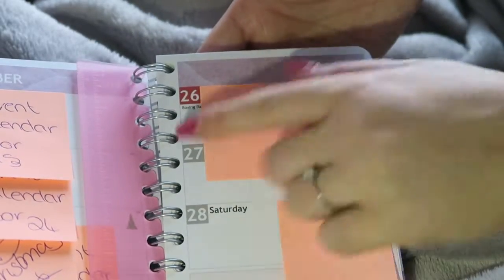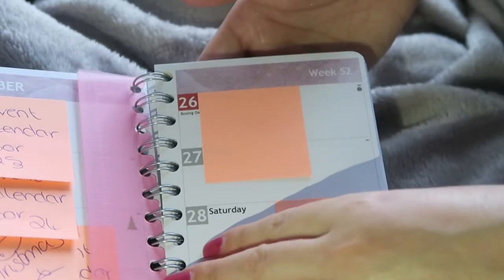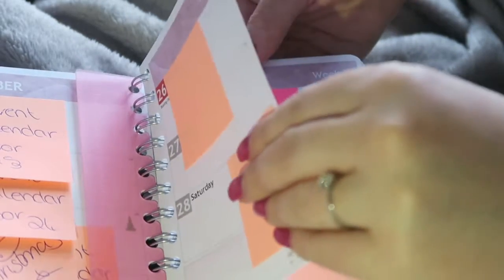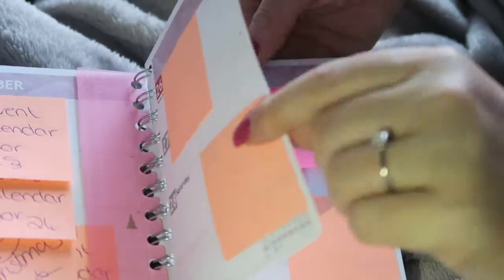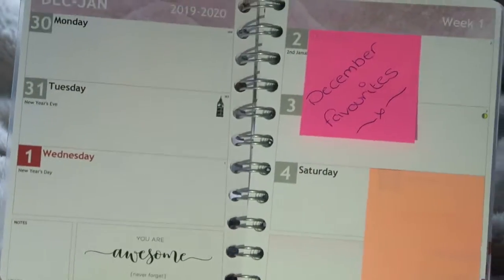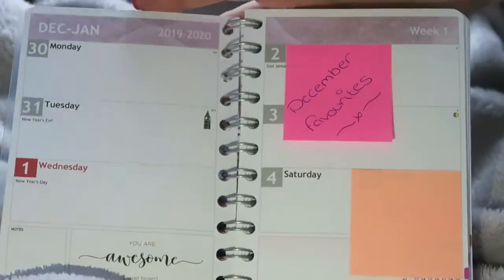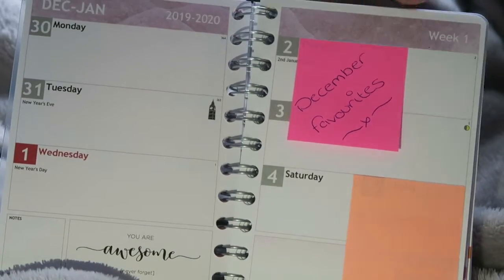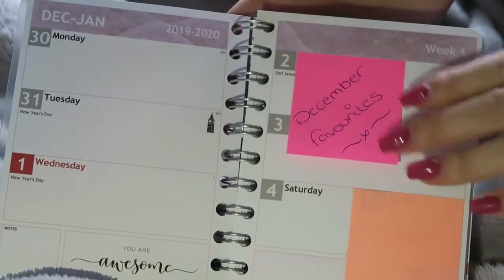When I've done the favorites video and it is edited and uploaded onto YouTube, I write it in. Then the same for Sunday — I'll do something else. When I have done both videos for that week, I take this page out, rip it up, and bin it. There'll pretty much be nothing on this side unless I do a bonus video.